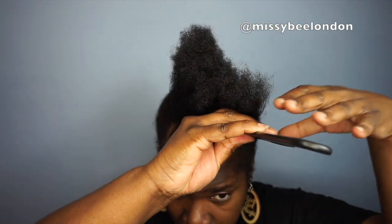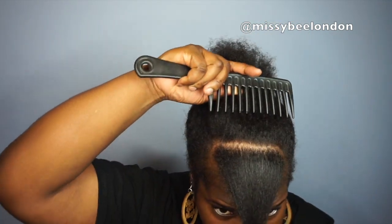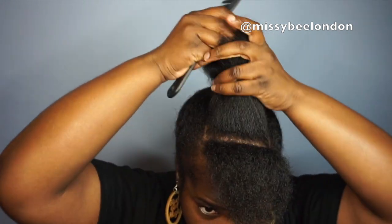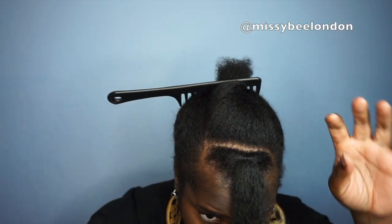I'm putting the comb to practice, making the first section — dividing the head into the first section of this style. Then I'm going to use one of the little elastic bands, little black elastic bands, to put it in. I wrap it around my hair three times.